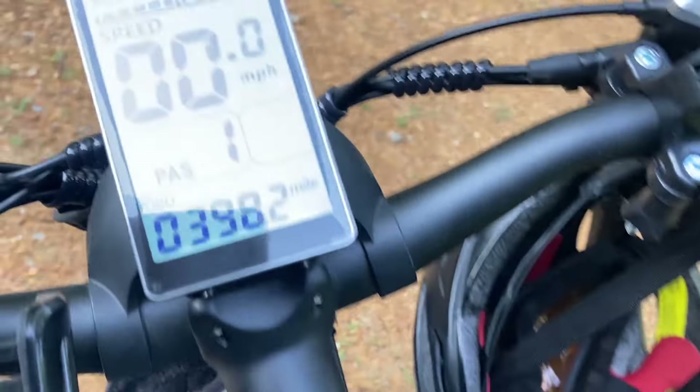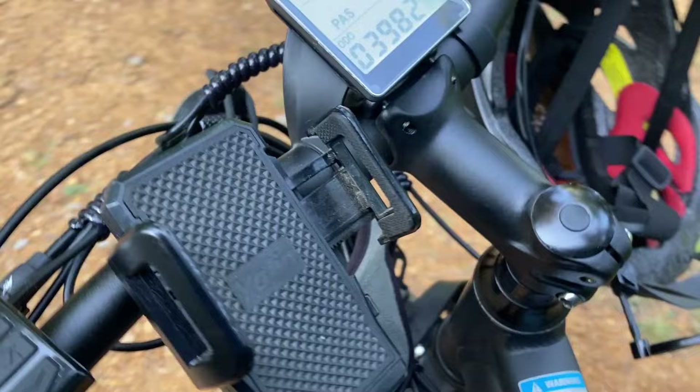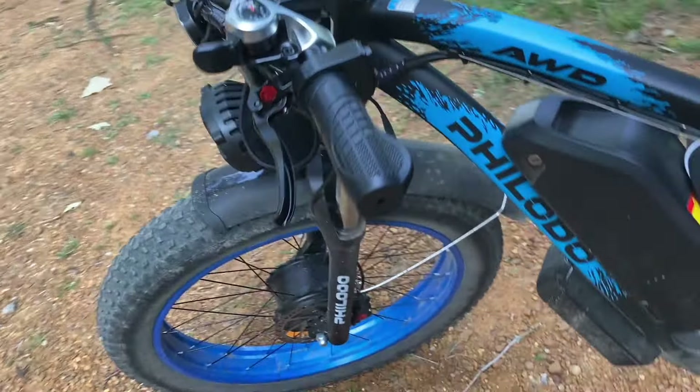Hello everybody, Papa Blue Shirt here. I am going to do my 4,000 mile review today. Stay tuned for this episode. 4,000 miles — look at here, 39.82. I'm going to be going over 4,000 today.